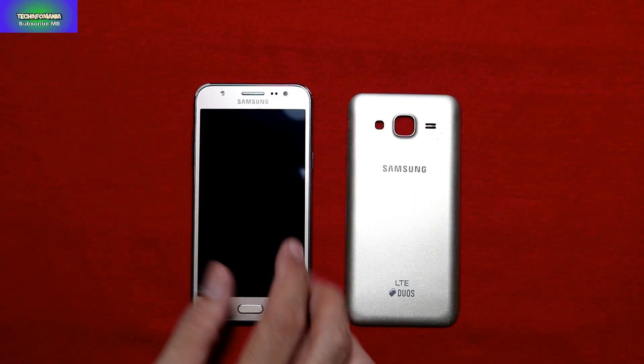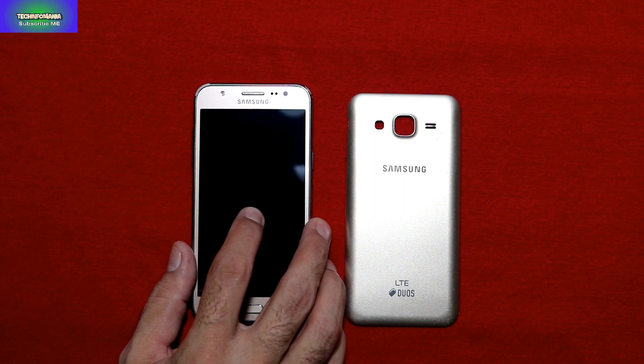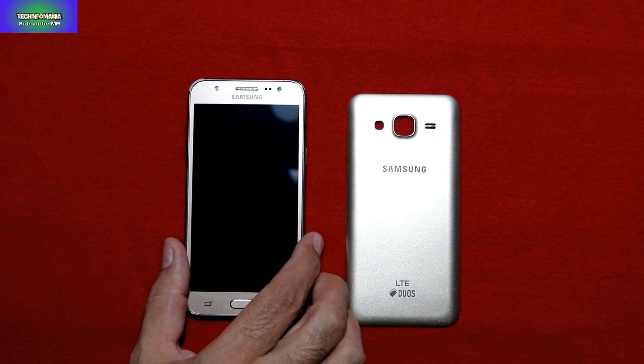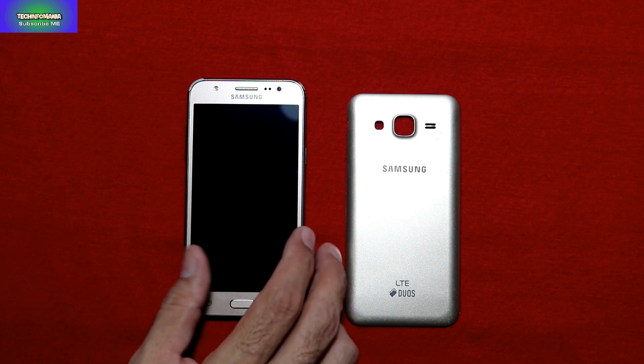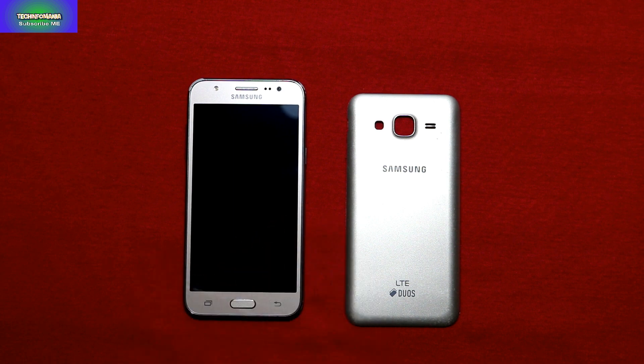Today I am going to flash a custom ROM on the Galaxy J5, in other words the J5 2015. The model I have is J500G and the custom ROM I'm going to flash is Serenity ROM, which is a ported ROM supported from the J5 2016 for our J5 2015 model.